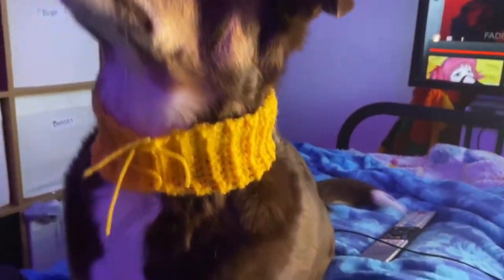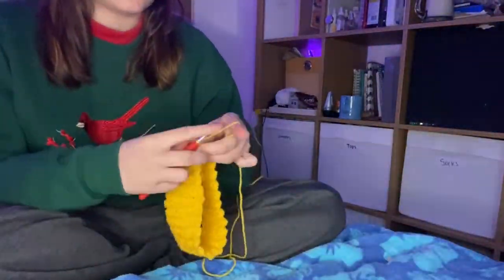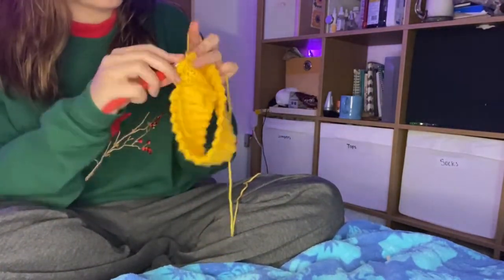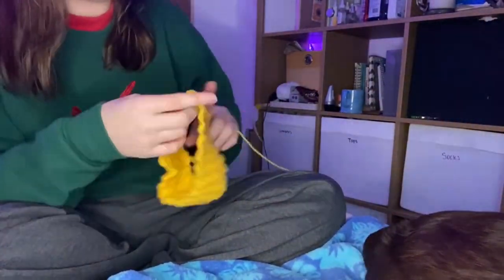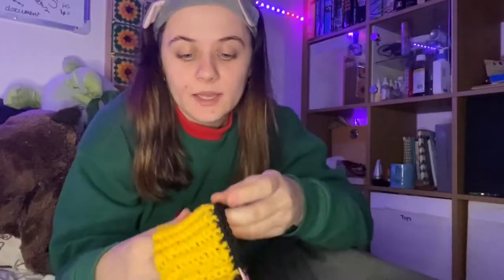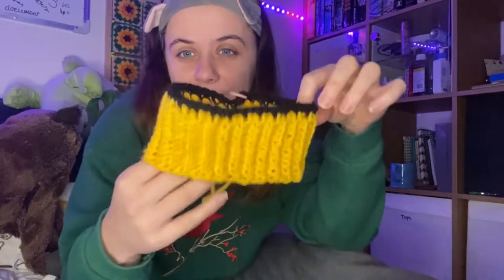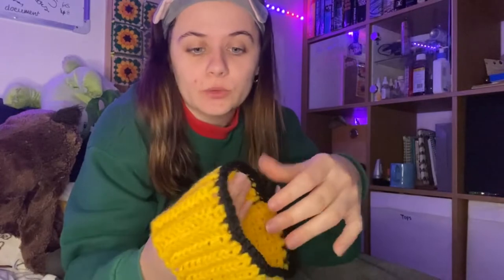Oh my god, how cute does this look just by itself? This is adorable! I changed from yellow to black to start making our bee stitches. This is what we've got so far — literally just two rows. I'd originally done four rows of yellow but took all that out to do two rows of black instead, so let's continue.